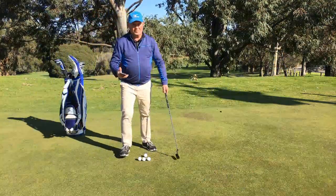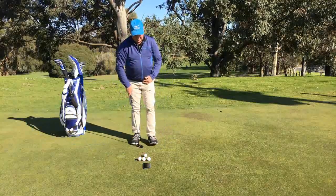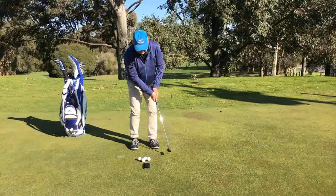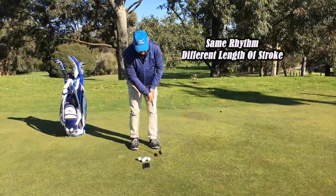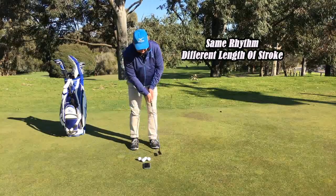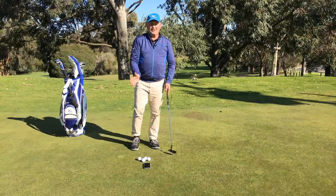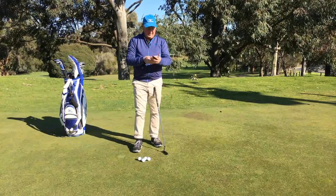What I do when I am trying to practice my stroke is I put the metronome on the ground. I don't worry about a ball initially — I just practice trying to sync my putting stroke to the tick and the tock. Whether I have a long stroke or a shorter stroke, it is still 50 beats per minute. Working on that without hitting a ball is going to help develop your speed and the rhythm of your putting stroke.